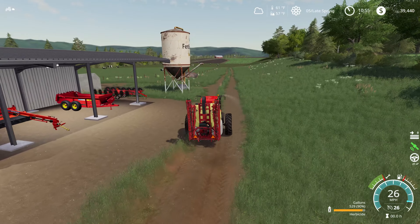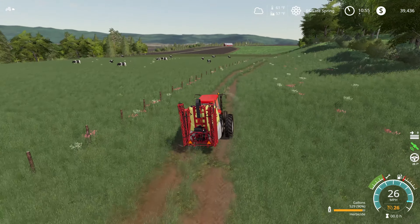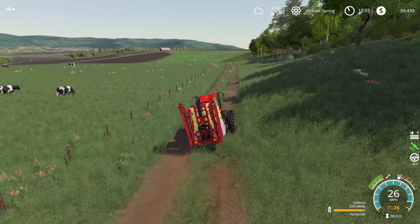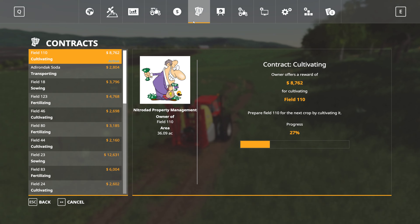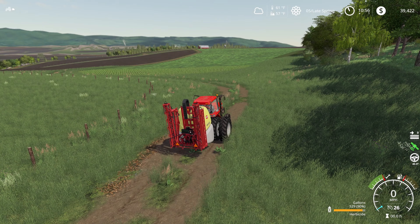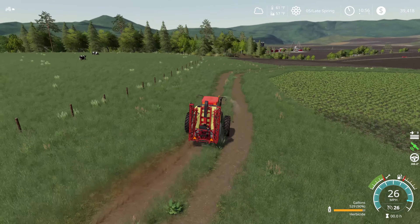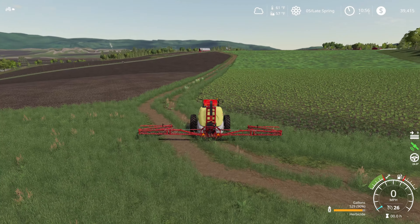I think our soybean field is ready to get sprayed, and this is going to make short work of that. Last episode we'd been knocking out a cultivating contract on the other end of the map, and I realized there was another big field right next to it available as a contract. We're cultivating field 110 right now with a worker, and that's going to give us a little over $8,000. With worker fees, by the time we're done cultivating this rather large field, that's going to balance out to the $7,000 we lost switching equipment. We're going to save so much time with this faster sprayer that it's worth it.